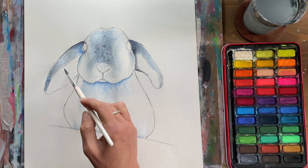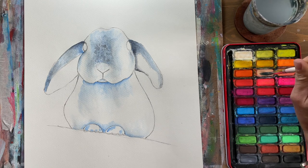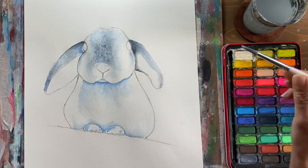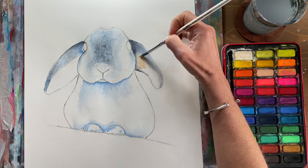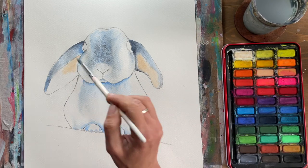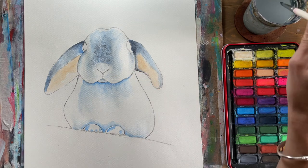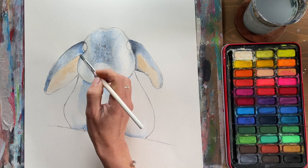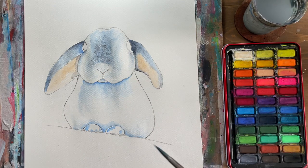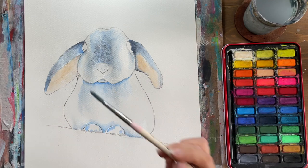Add a little peach for the inside of the ears. If you don't have peach, mix a little yellow and red into white. Keep it quite light — add water if it's too dark. Pop a little peach in both ears with slightly scribbly brush strokes. Then add just the tiniest bit of grey in the top corner and down the side of the face, and use a clean brush to dab and blend it out, softening the peach and giving it a little tint of grey.